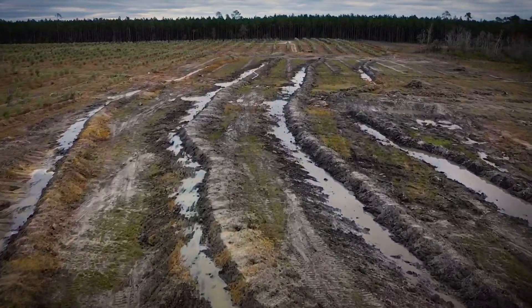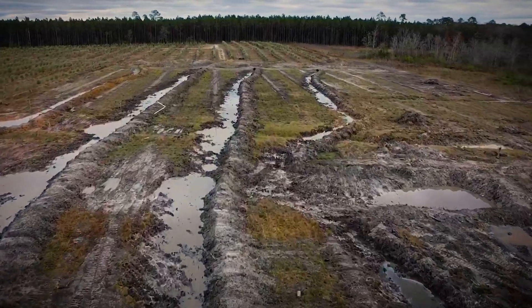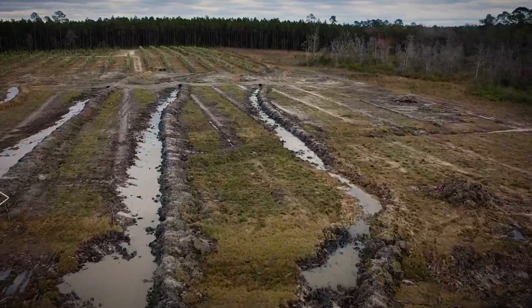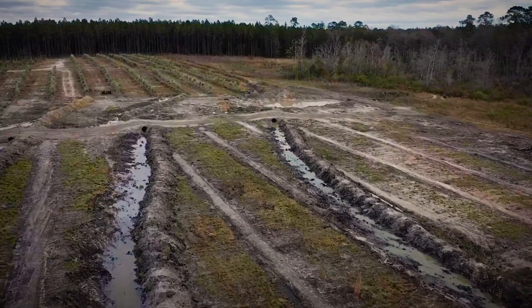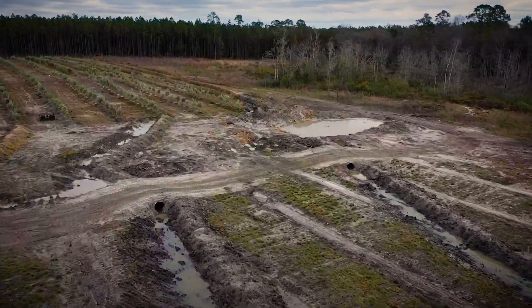In order to understand what we've done here, it's important to recognize what a swale actually is. The unglorified version is it's a ditch on contour — a contour line is a level line in elevation. So you're following a level line in elevation, making a ditch to catch, distribute, and pacify water through the landscape in the way that you want.